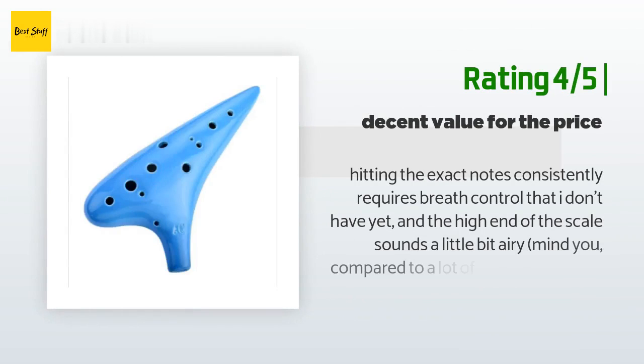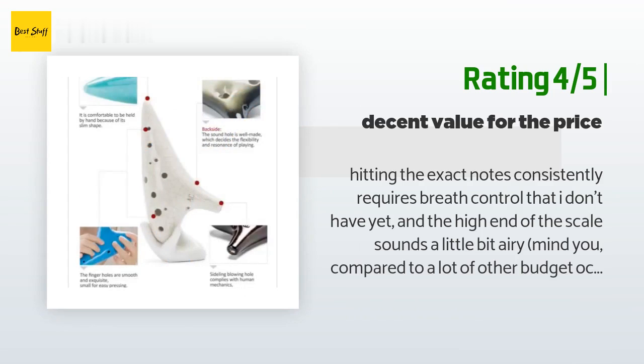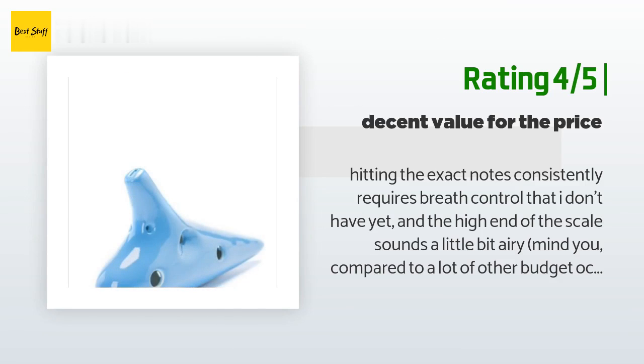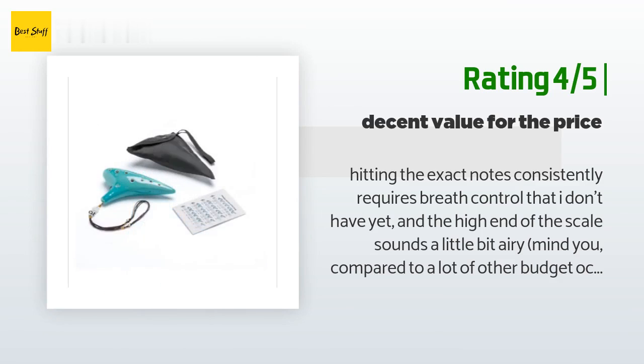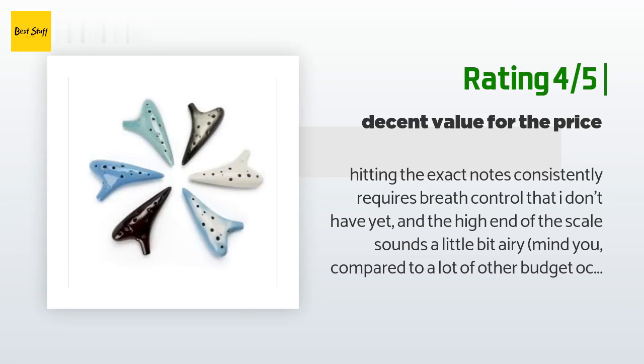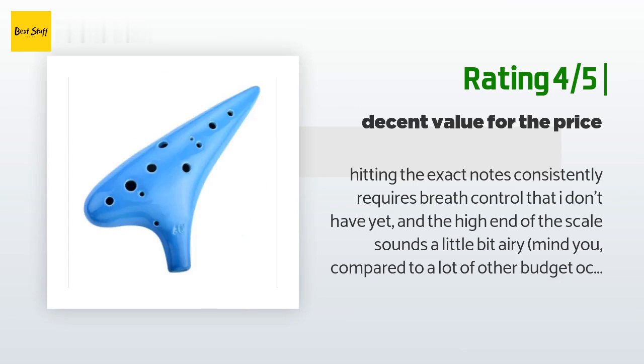Another happy customer said: 'Hitting the exact notes consistently requires breath control that I don't have yet, and the high end of the scale sounds a little bit airy. Compared to a lot of other budget ocarinas out there, the airiness is practically non-existent, but it sounds well-tuned enough for a beginner to learn on. If you want something with an established reputation and probably more stringent quality control, just spend an extra ten dollars and get a Night by Noble instead.'